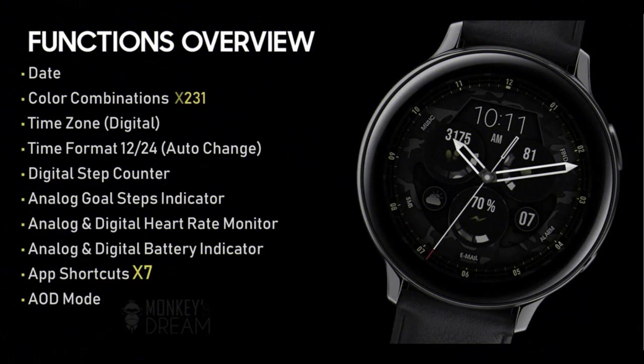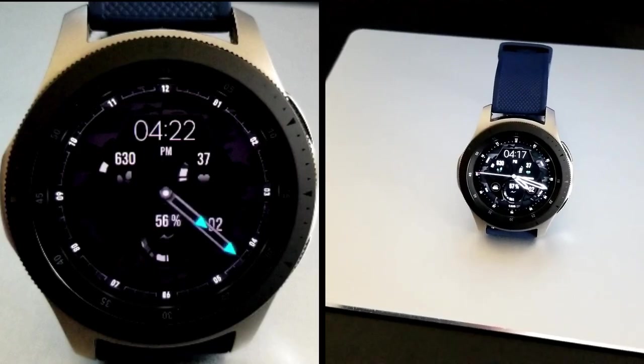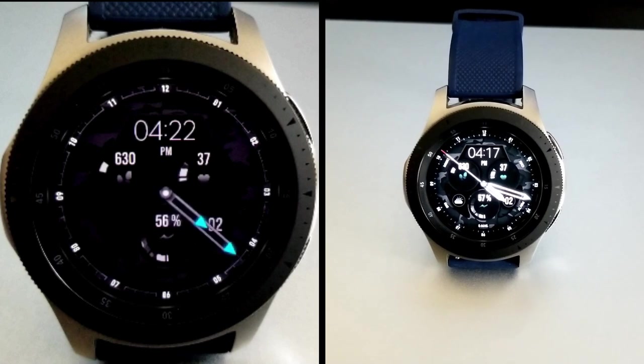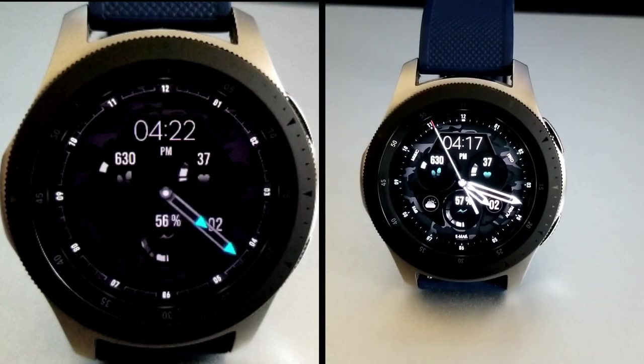That's the watch face for our giveaway today, generously provided by our friends at Monkey's Dream. To grab a code, click the link down below to generate a coupon. If you need help on how to apply codes inside the app store, I've also left a tutorial on how to do that there as well.